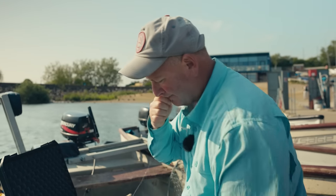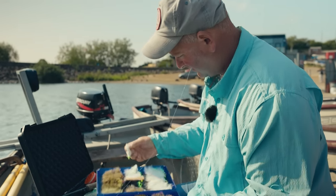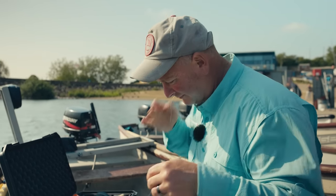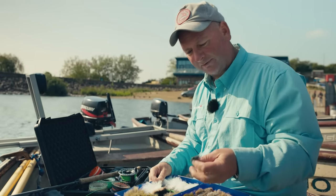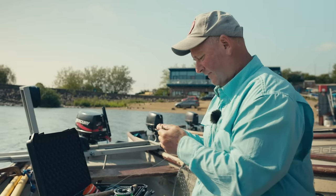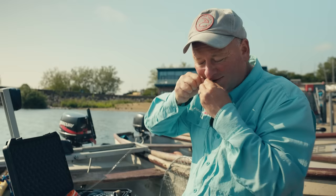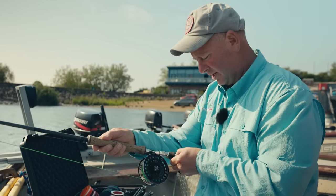I'm using a three-turn water knot as a dropper, with about nine feet to the point fly. On the point I'm going with a black and gold snake - the gold adds a bit of sparkle but the black is quite subtle, and this one is weighted. With two flies you don't automatically get twice as many fish; it might give you 10 to 15 percent more tops. If fishing a single fly, I'd go with a weighted snake on a 12 foot leader of 10 pounds - just keeping it easy.